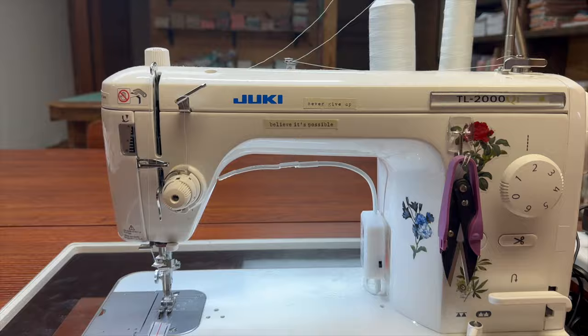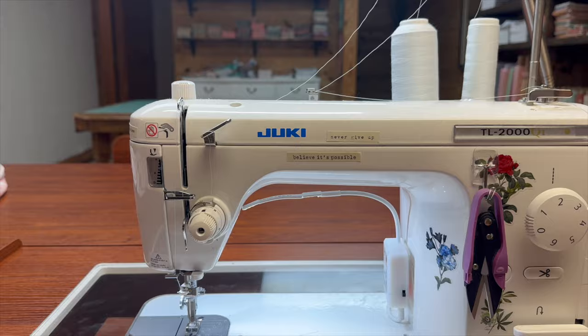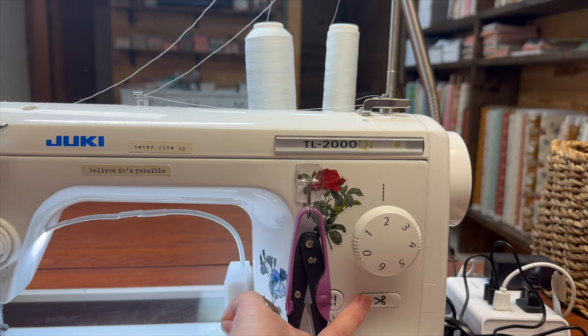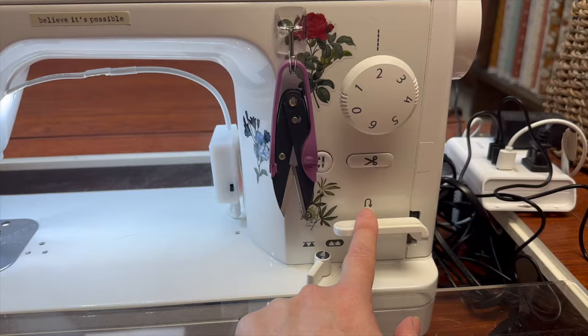All the components on the machine are metal — you're not looking at some flimsy plastic machine, you're looking at all metal. This thing is heavy. This is your stitch length. Your needle down. You can cut your thread that way — I never use that, we'll talk more about that in a minute. This is your backstitch.